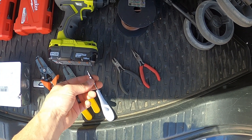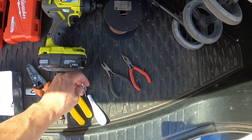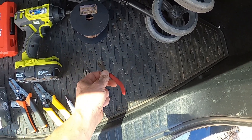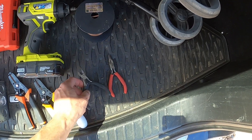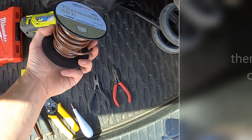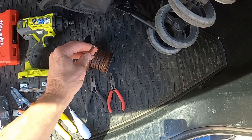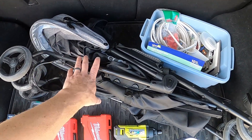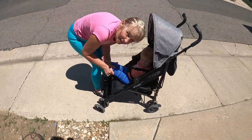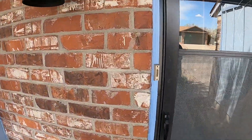I like this Google Nest screwdriver because it's two-sided — a small flathead and a Phillips. You'll need wire cutters and a standard electrician's kit. You definitely need a thermostat cable — I suggest using five-strand. And you'll definitely need a stroller to occupy your baby while installing this thing.